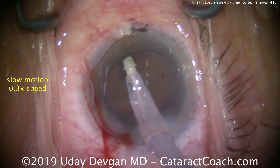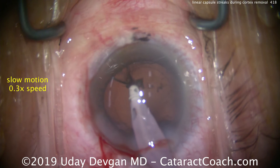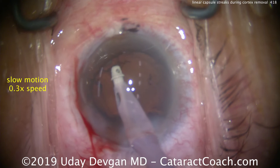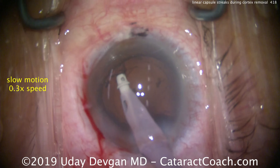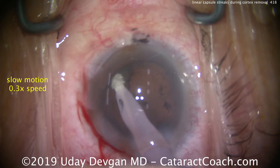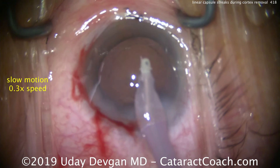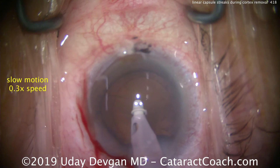Let's go back to that one section and watch it in slow motion. As we grab here — this is at one-third speed — we see some linear lines, and I just reflexively back-flush out. You don't want to keep pulling. Now I'm sure it's okay, we try again, and there's another linear line there. Let's just let go — it's probably just cortex. We'll go back again and be very gentle. Make sure you know how to use that back-flush on your IA tip; it tends to be a foot-pedal kick to the left, but it can vary from machine to machine, and you can program it differently as well.